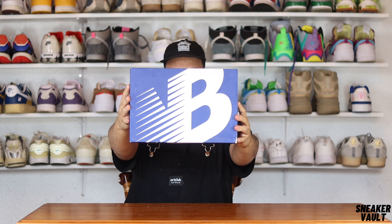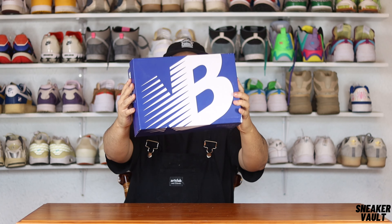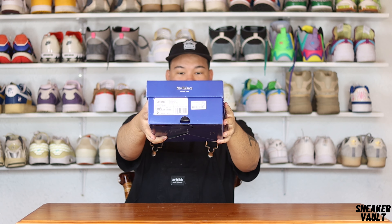This is the New Balance 990 v6 that I picked up from Sports Scene and Archive. This sneaker retails for five thousand rand — very, very expensive. I think that's why we've seen a little decline in New Balance purchases in South Africa, even on the resale markets, just due to retail being so damn expensive on these pairs.